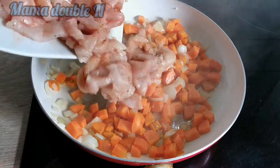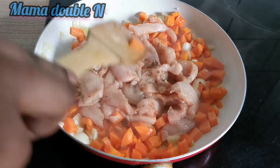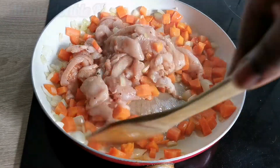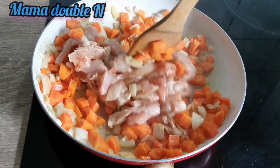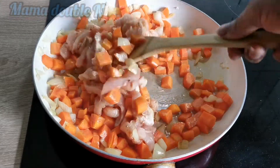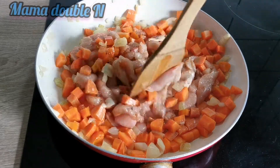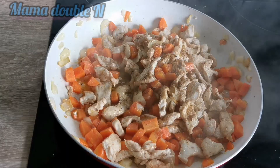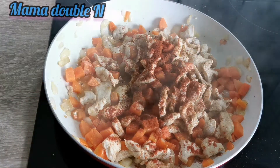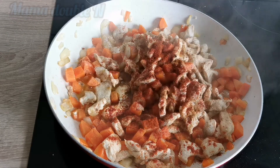You can let it marinate for a few minutes or add it to the pan right away — whichever you prefer is fine. I'm going to add the chicken to the pan, stir properly, and let it cook. Since the chicken is cut into smaller pieces, it's very easy to cook thoroughly. After tasting it, the seasoning wasn't quite enough so I added more salt, chili, black pepper, and spices.